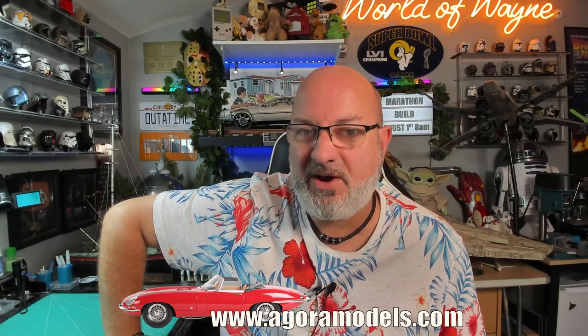If you want to get this for yourself, I have put the link down here to the Agora Models website — you can get this all the way from pack one. But without further ado, let's get cracking.